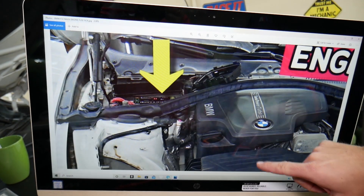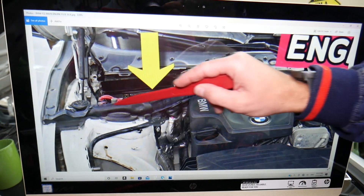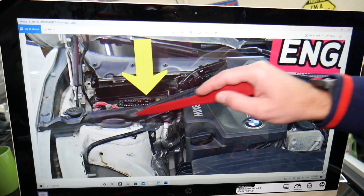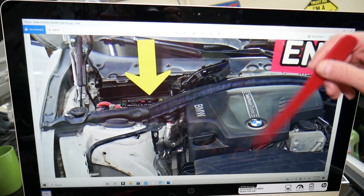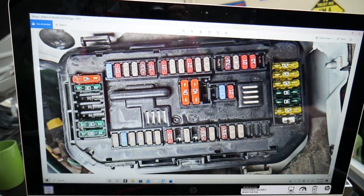The first one is under the hood. Open the hood — right in front of the windshield on the passenger side and behind the shock tower, you have one trim cover. Remove it and you get to a fuse box. Once you open the cover right there, you're going to see a fuse box layout like this one.